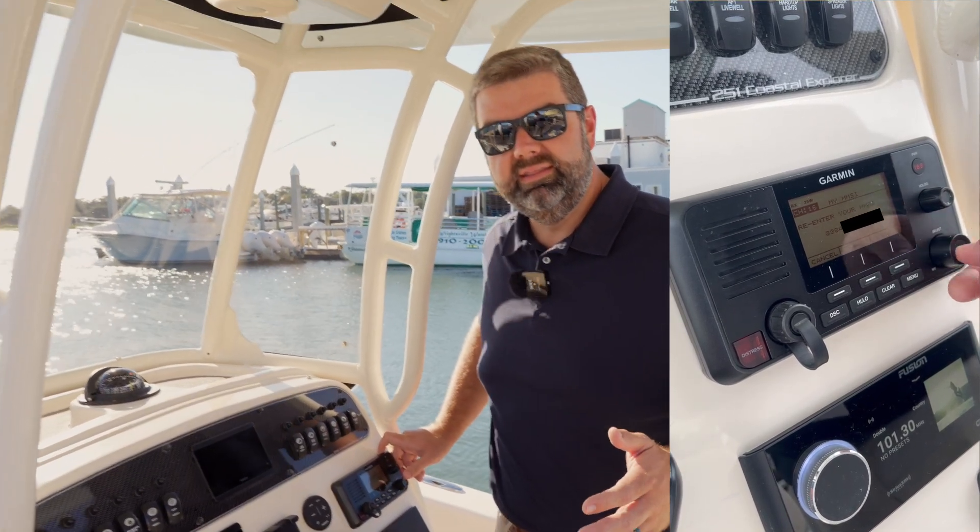On Garmin equipment, the MMSI number is not easy to change, so be sure you get it accurate the first time. And now, arguably the best benefit of all, you won't get that beeping every time you power your VHF radio on, and you won't have to hit Clear. For Atlantic Marine, I'm Jordan Davis, and I'll see you on the water.